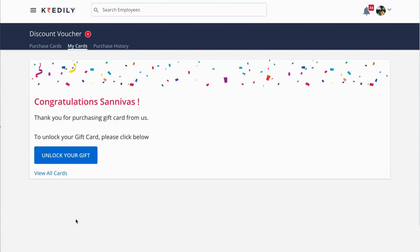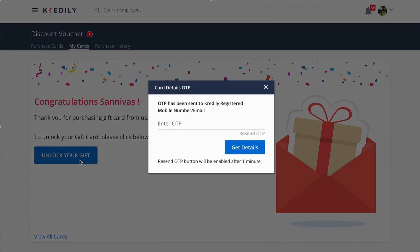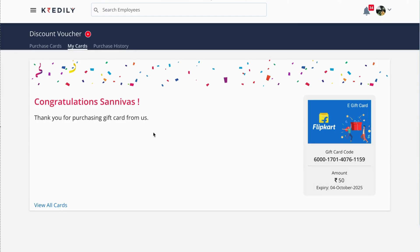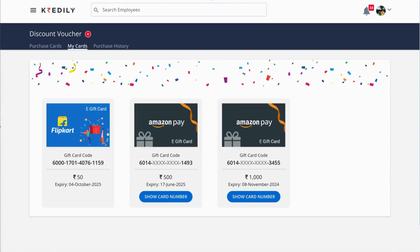Once that is done, you will get an option to see the card details in your 'My Card' section. Click on 'Check Now', then click on 'Unlock Your Gift'. Please enter the OTP that you receive on your registered mobile number or email address — once the OTP is entered, you will get the complete card details.